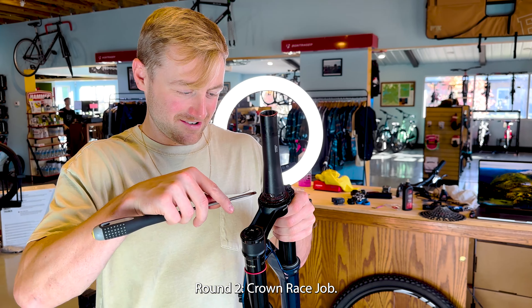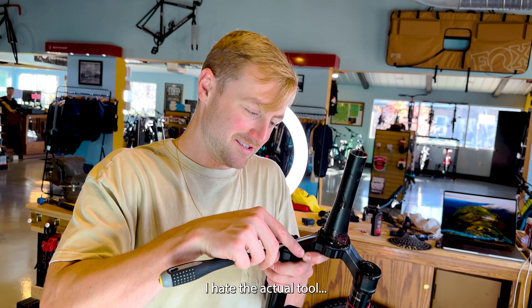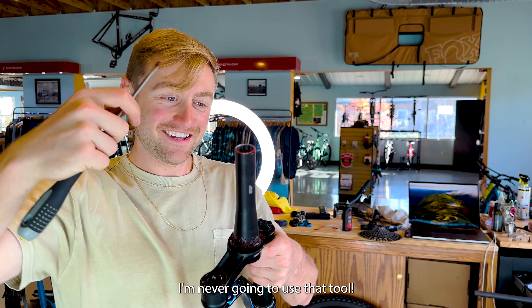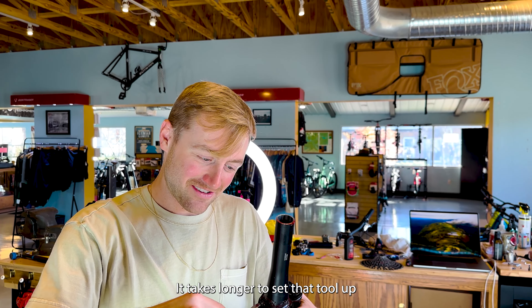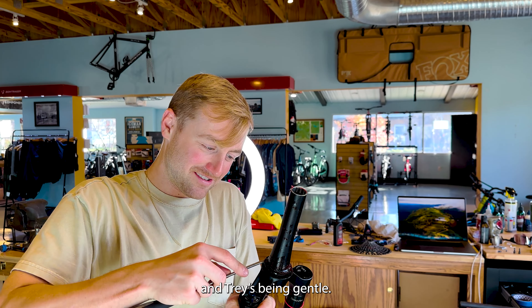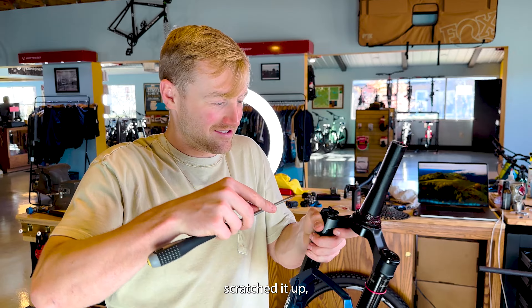Round two crown race job. Is this the tool for the job? I hate the actual crown race tool — there is one, but it sucks. It's heavy and it's got a spinny thing — it's terrible. It takes longer to set that tool up than it does to use a screwdriver. Trey's being gentle because this is his fork.